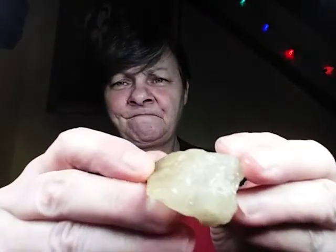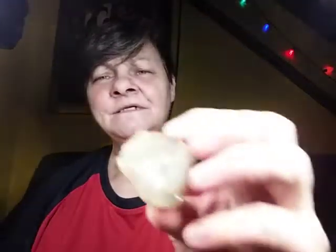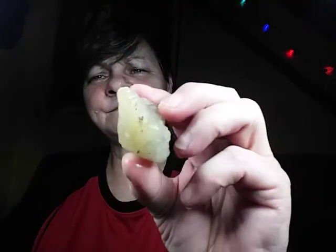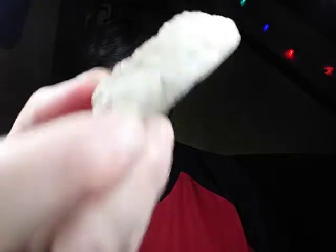Let me show you some sparklies. Here's some crystal. I don't think the lighting is going to do it any justice, but it sure is sparkly. And here's another piece — this one you could tell had been tumbled in the waters for a while. Let's see if I could get this some justice, man. This is so sparkly.